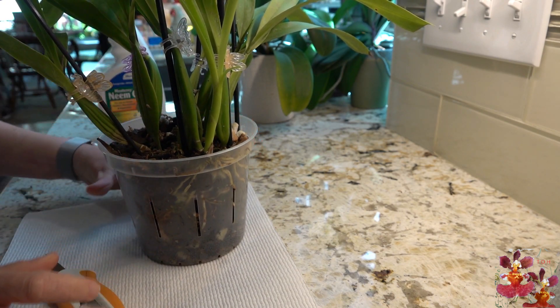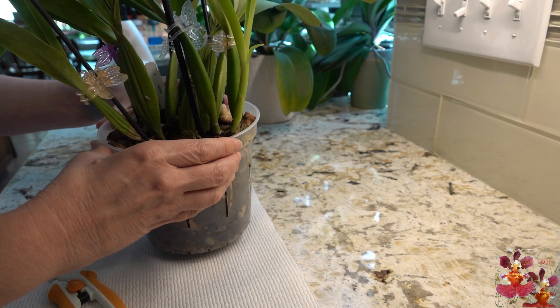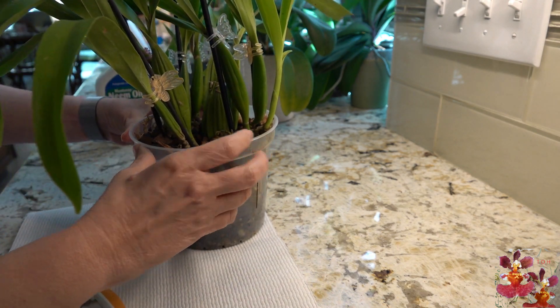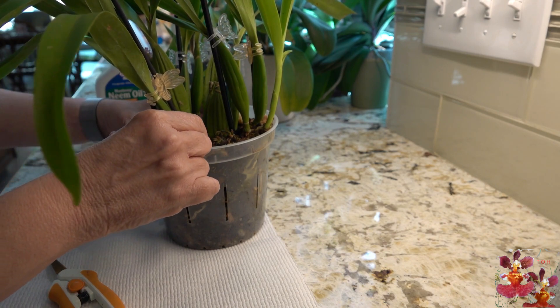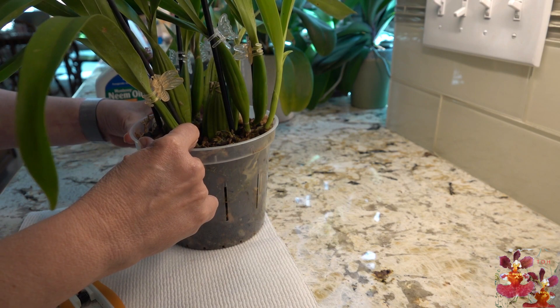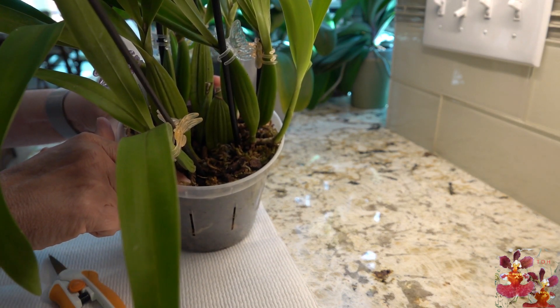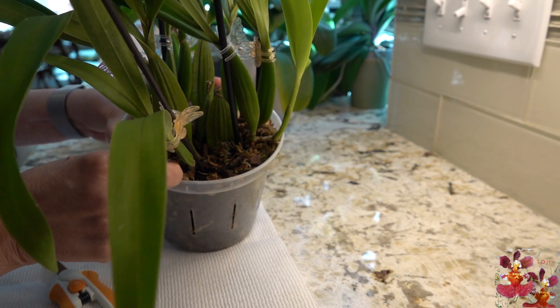It didn't seem like it was any sort of problem that needed to be dealt with long term. But then about a week ago one of the new growths started to turn brown and die, and right before I put this orchid in the garage for the colder weather I removed that new growth from this location right here — you can see that it's sort of brown and dry now.